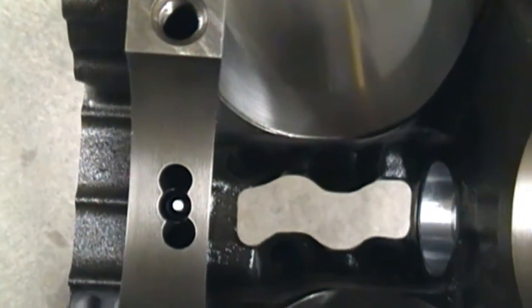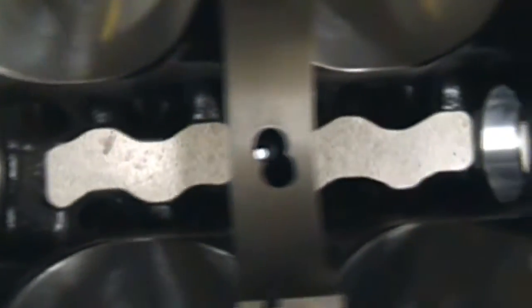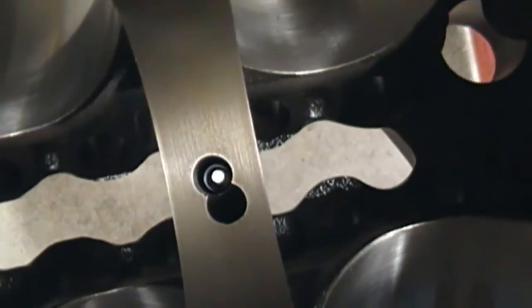The cylinder bore is checked out with the specified clearance for the pistons. The next thing you want to do is check out your cam bearings - make sure they get all your holes lined up.